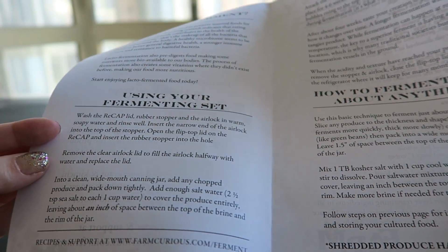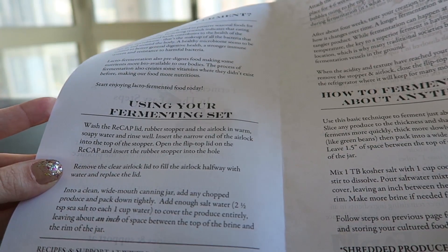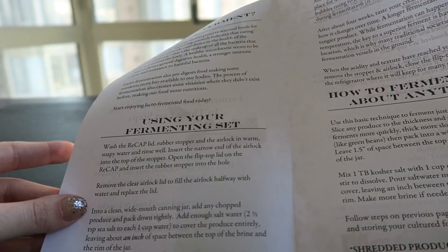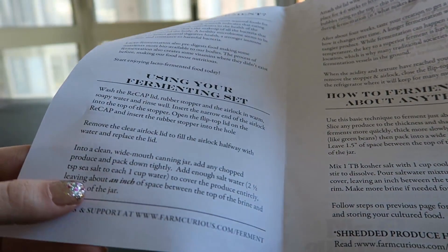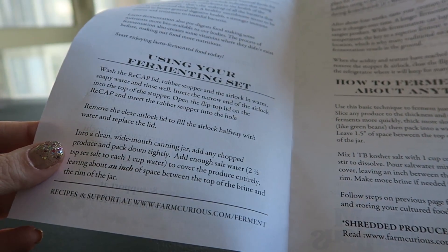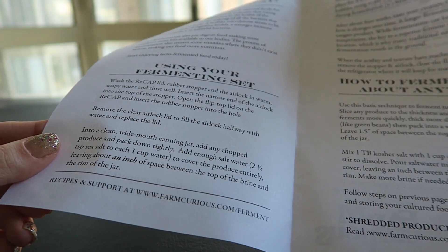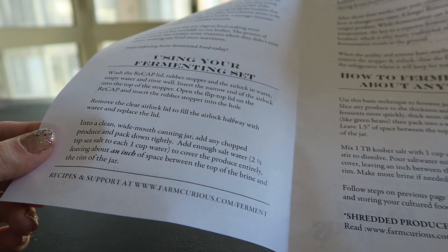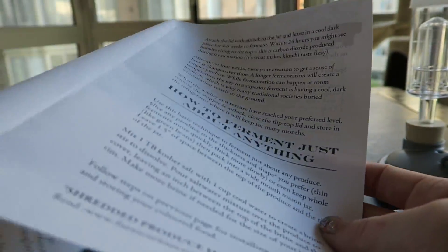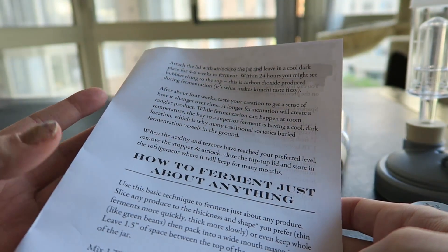So, just wash all these guys in warm, soapy water and rinse well. Insert the narrow end of the airlock into the top of the stopper, open the lid, remove the clear airlock lid to fill with water. In a clean, wide-mouth canning jar, add any chopped produce and pack down tightly. Add enough salt water to cover the produce entirely, leaving about an inch of space between the top of the brine and the rim of the jar. Within 24 hours you might see bubbles rising to the top.